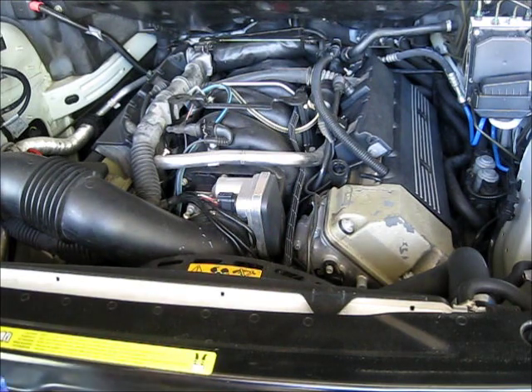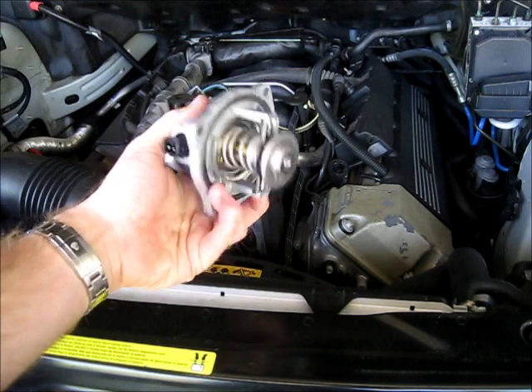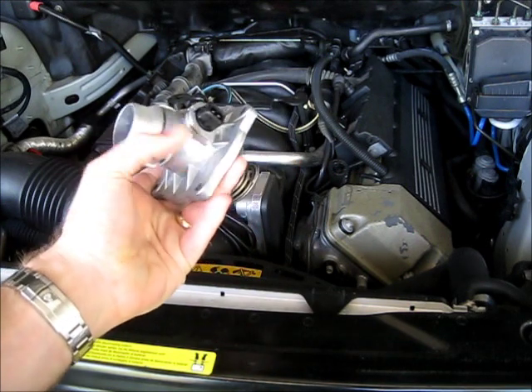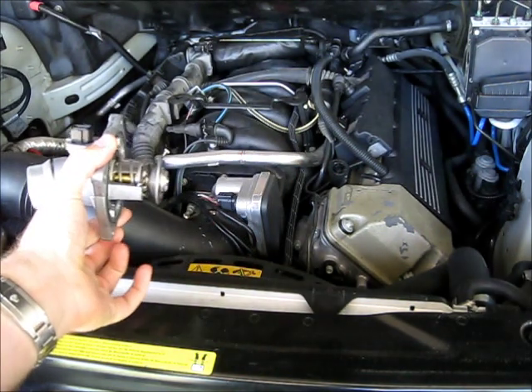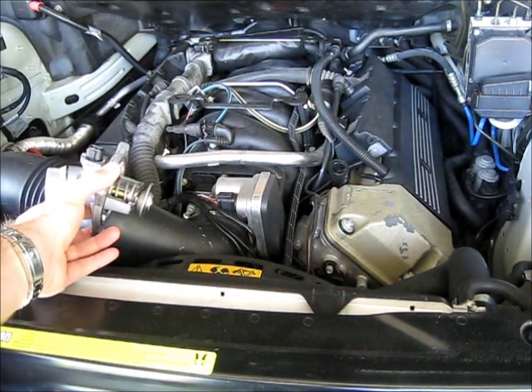This is what the part looks like — the entire assembly. Inside is the thermostat, there's the electric sensor, there's the inlet pipe, and it mounts right underneath the intake plenum.